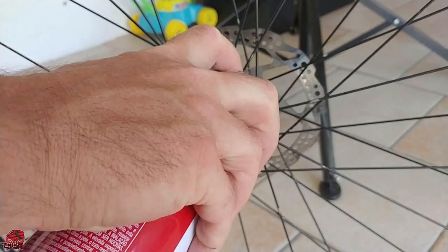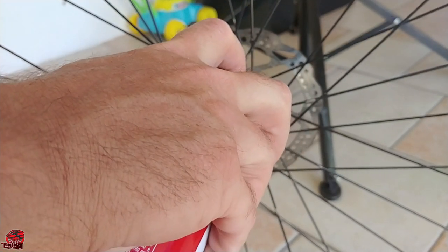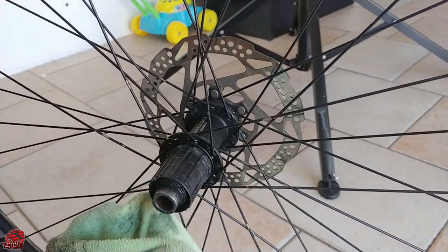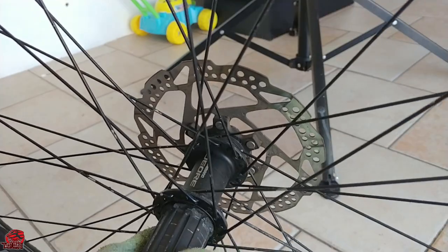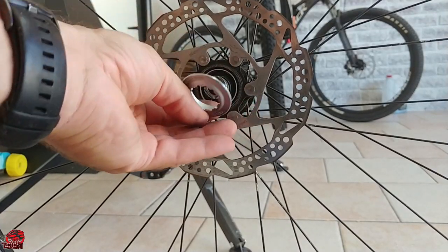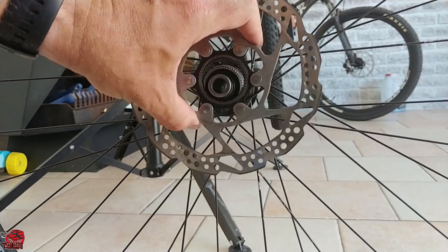Because I'm fitting a new cassette, which is still squeaky clean, I might as well clean everything around the hub by using a cleaning solvent and by applying some fresh grease. I am also undoing the non-drive end side of the hub to get the whole thing cleaned up nicely.